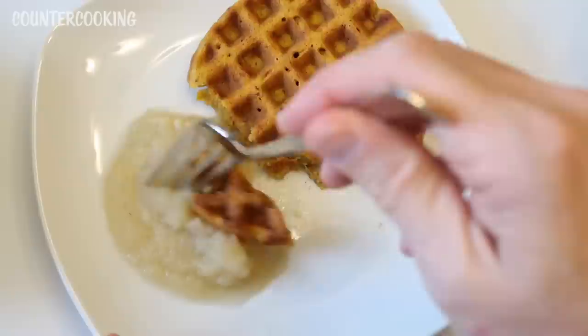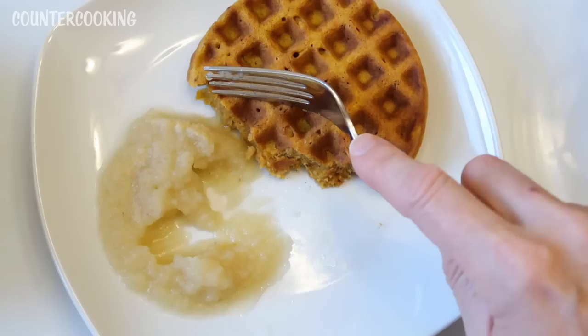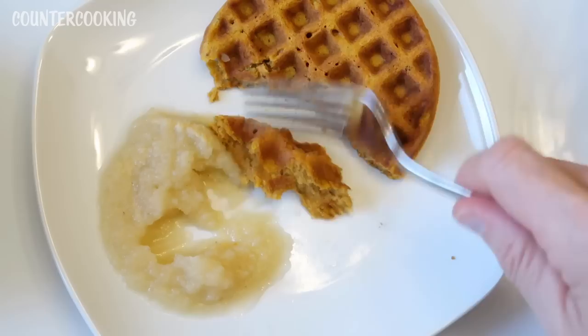The applesauce goes so nicely with these waffles. The applesauce I have is cold from the refrigerator — if it were room temperature it would be better, because it's a little weird to have cold applesauce on hot waffles. But it's really good. Or if you had some apple pie filling, that would be great on these waffles too.